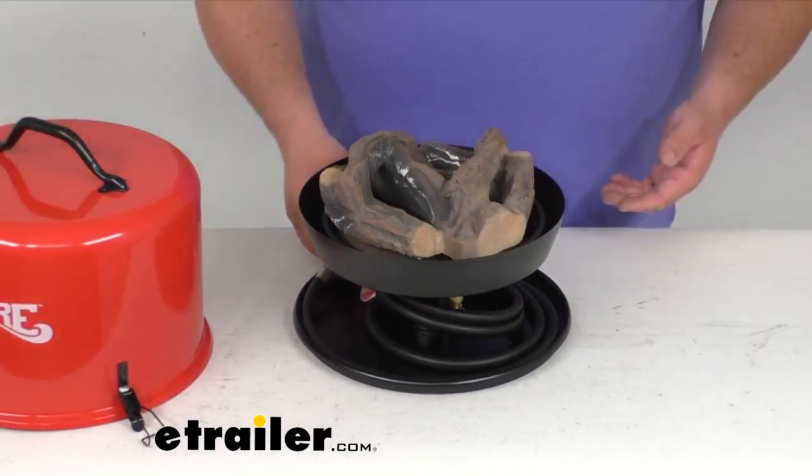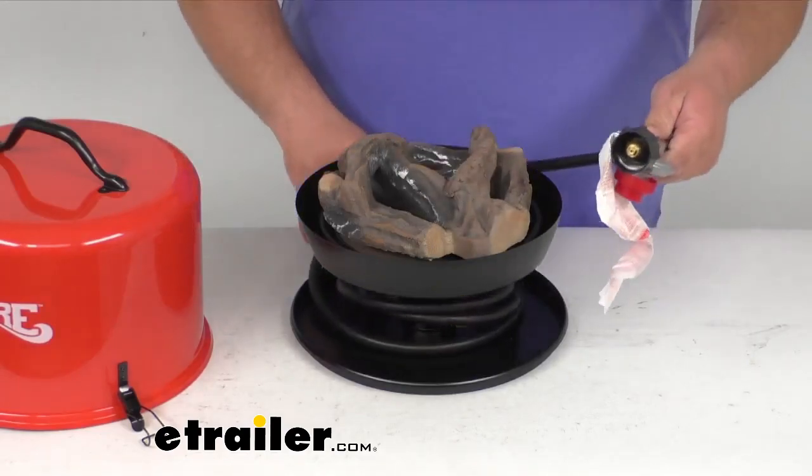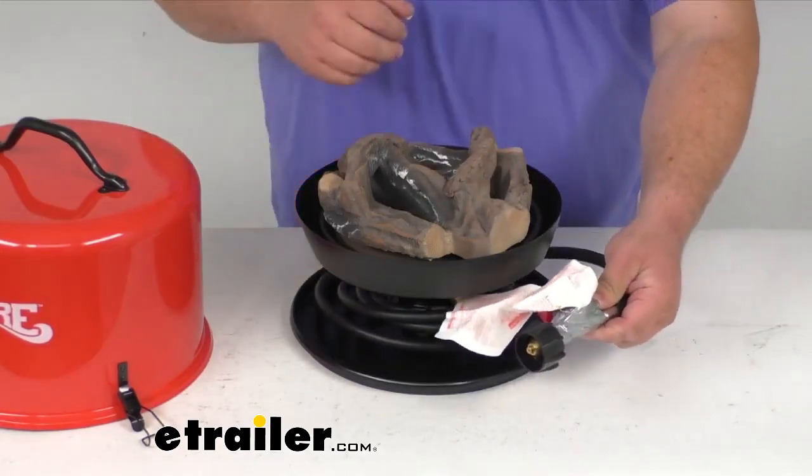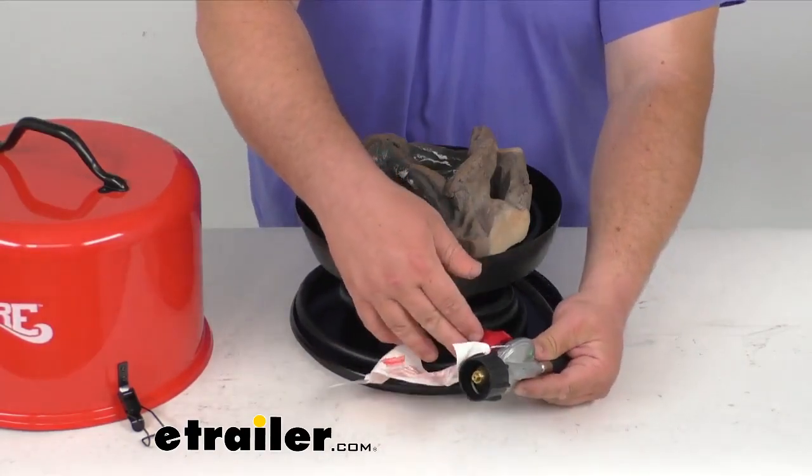And then you have your fireplace fire pit. You do have a length of cord here — I'm not going to unwind it totally, but it is eight feet long. Very impressive, eight feet of cord. It's got the safety regulator here and everything.